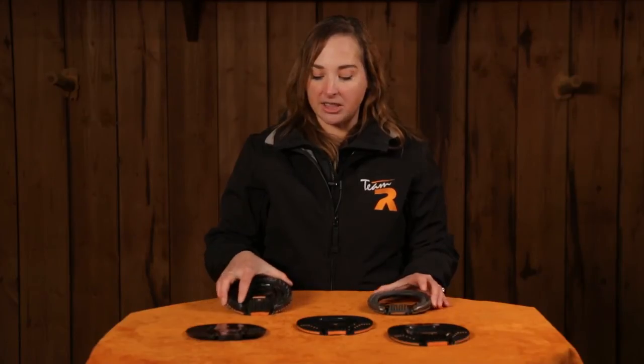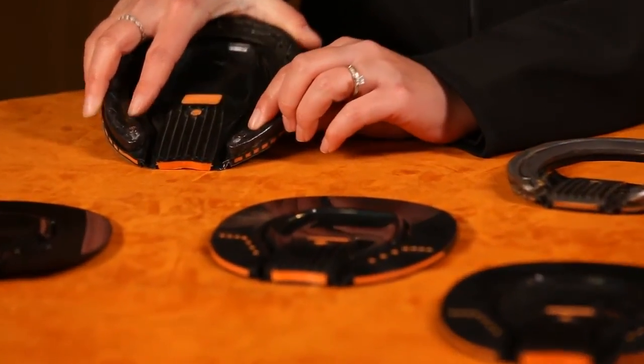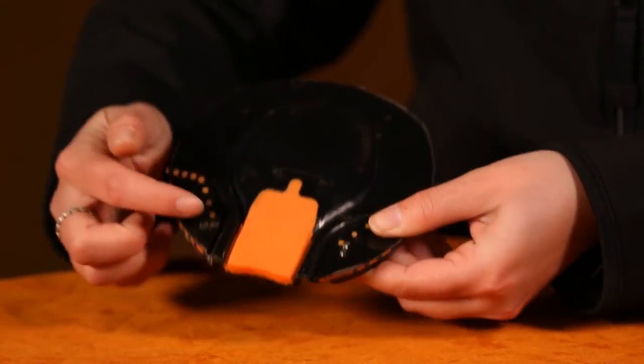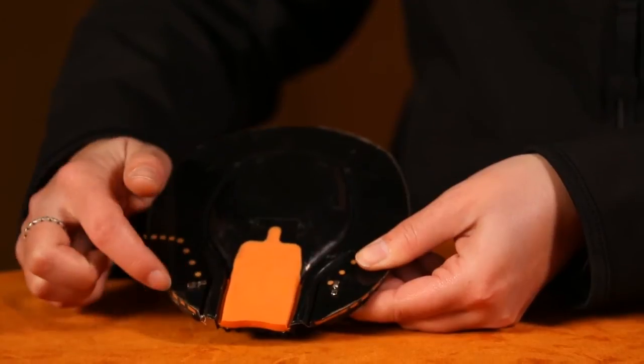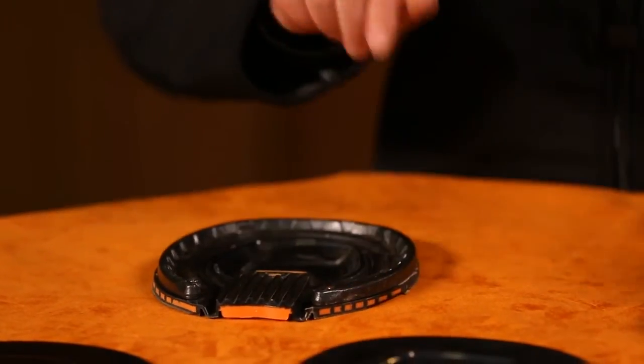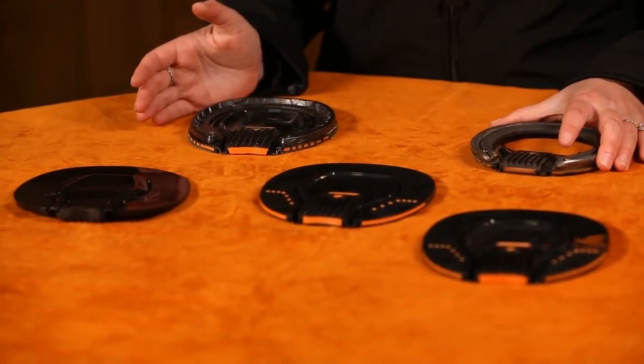We suggest attaching the ProPads with a split rivet — it really works tremendously. It goes through a drilled hole into the shoe and is splayed on the pad side. If you don't want to use a split rivet you can just nail it on; that is an option. We just feel that the split rivet gives it a more secure attachment.